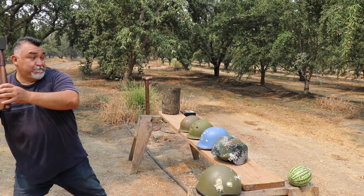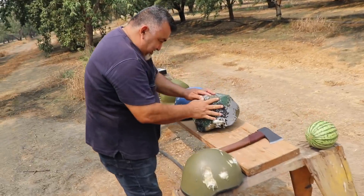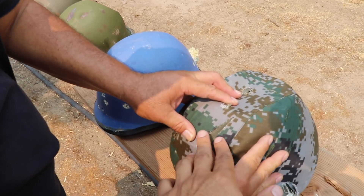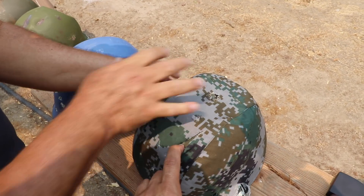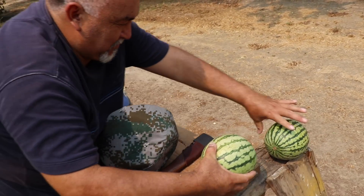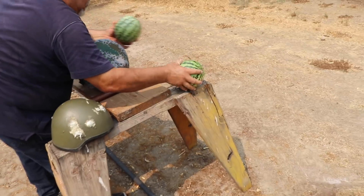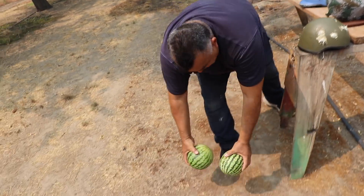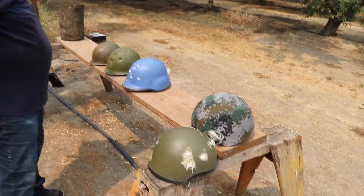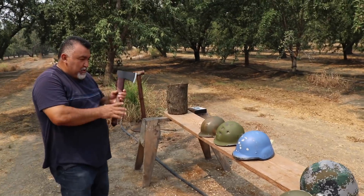Just don't get ricocheted back - be careful if it bounces. Yeah, it cut it but it did not penetrate. Look, the watermelon is intact. Two watermelons safe! Put them on the ground - we'll eat them later. So ballistic helmets: Israeli level 2A, 3A - so far safe.